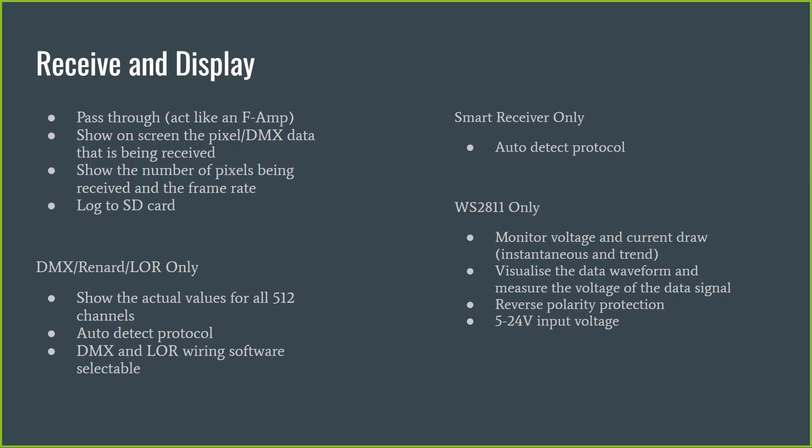The device will do auto detection of protocols — there's a way to ask it to scan and try to guess what protocol it's actually receiving. You also have the ability to control whether it's using DMX or LOR wiring, which is software controllable on both the input and output side. On the output, it actually outputs both simultaneously, so there's no need for jumpers like you have on a number of controllers. On the smart receiver side, auto detect works for most protocols other than Hinkspix, because the only thing that makes Hinkspix distinct is a brief period after a controller reboot — there's no ongoing signal to detect.